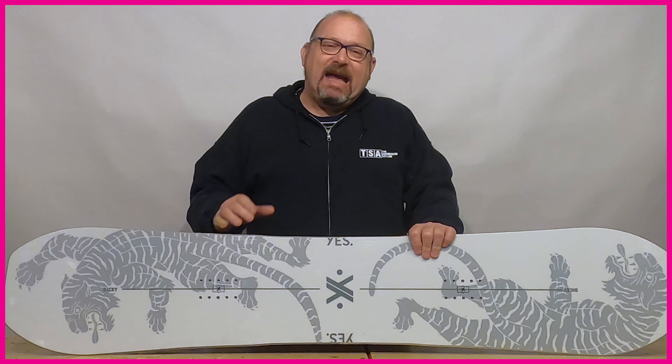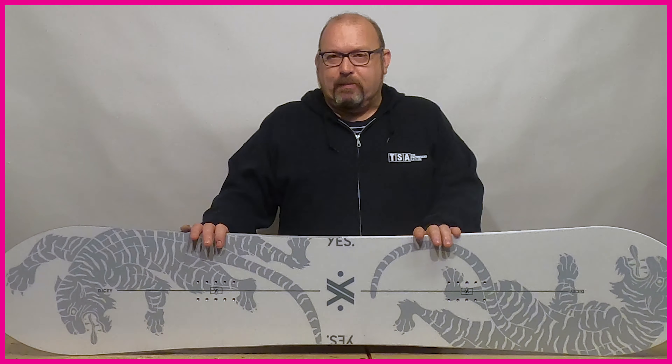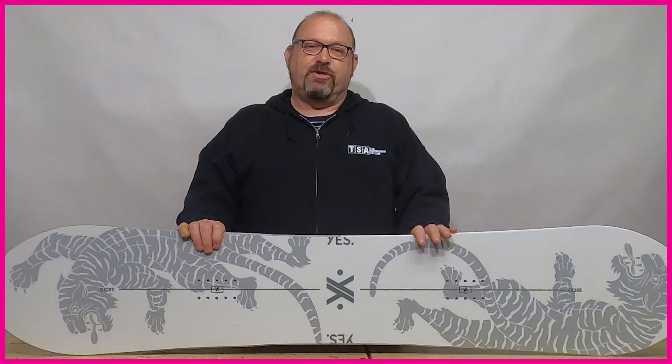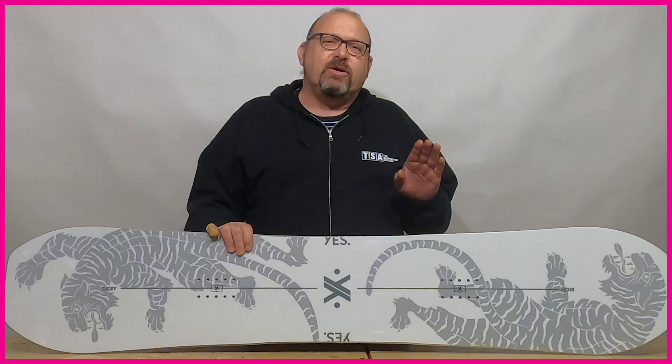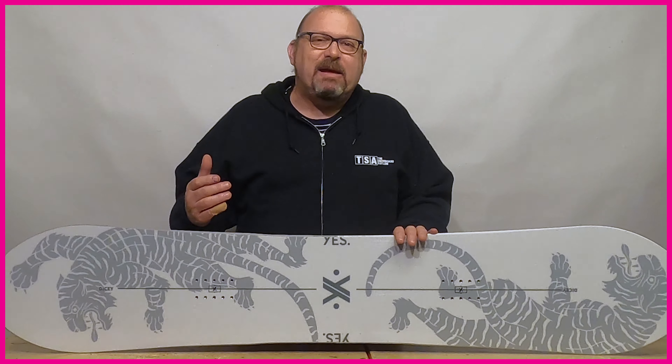The first board we're going to look at is the twin tip. The twin is one of the best selling categories of boards and it's one of the best sellers because it's generally so much fun to ride. It's the shape of choice for freestyle riders but it's also really great for anybody that just wants a board that's really playful.